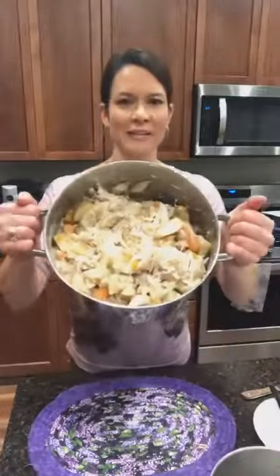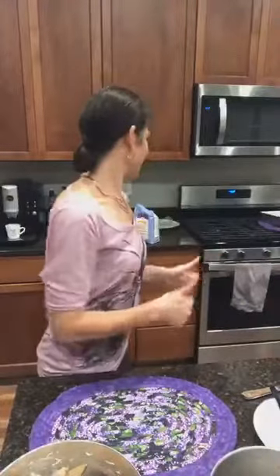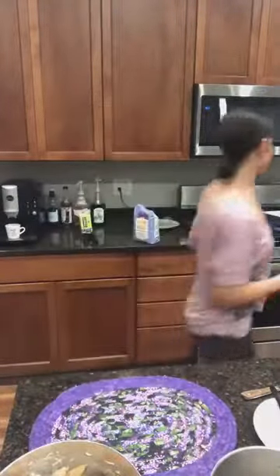So there's our mixture — you can see it in the pot. We'll set that aside and go on to the next step, which is to put our crust in the pan.